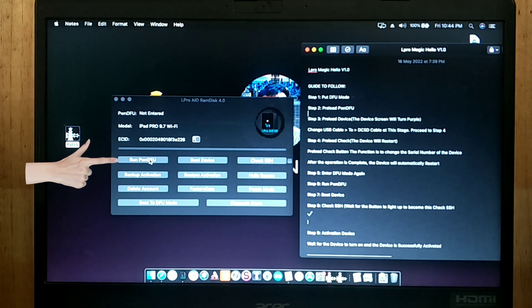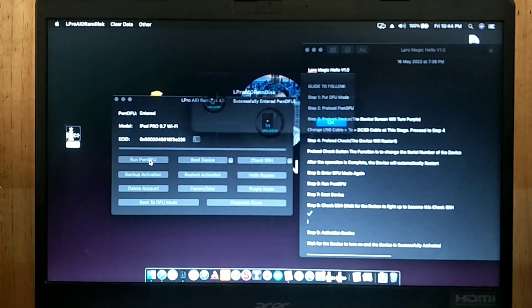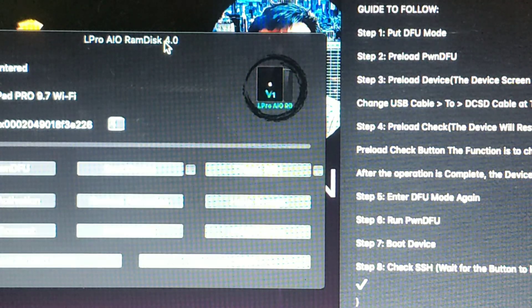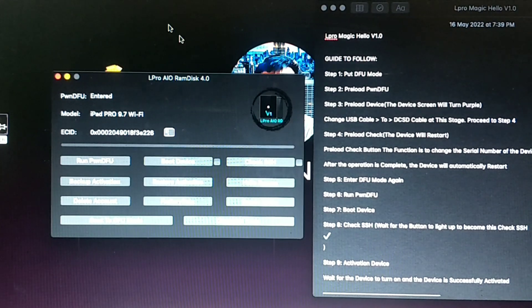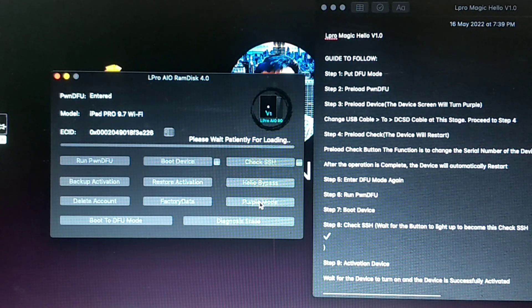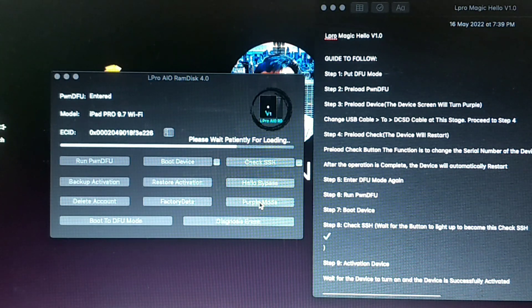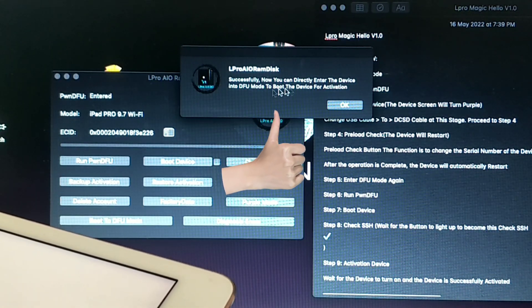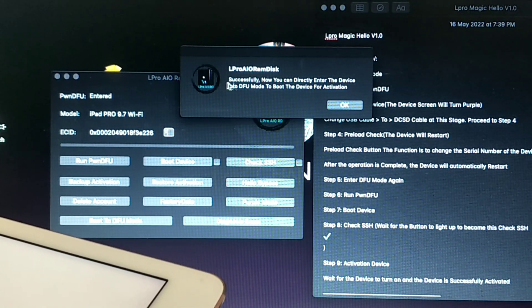Next, press the Run PWNDFU mode. Then press the Purple mode and you will notice your unit will turn into a purple or blur color.